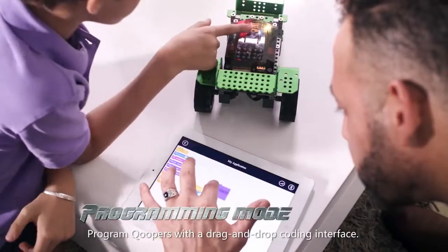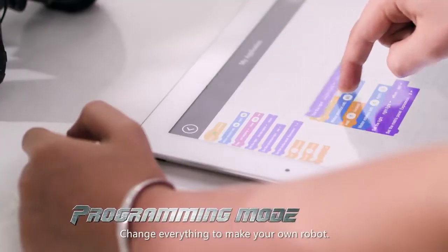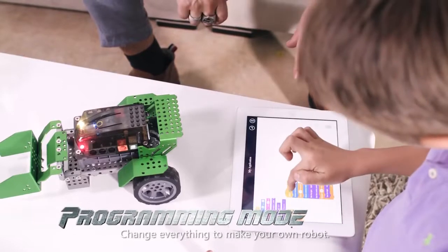Program Coopers with a drag-and-drop coding interface. Change everything to make your own robot.